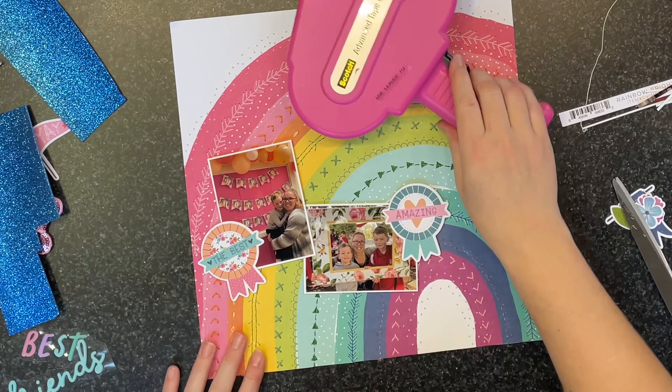You can see this is the final layout and I'm super happy with the way it came together. If you look really closely at the photos, you can see all of that hand stitching in every single arc of the rainbow. Yes, it was time-consuming, but it was totally worth it. I just love everything about this layout. Thank you so much for watching — I'll see you all next time, bye!